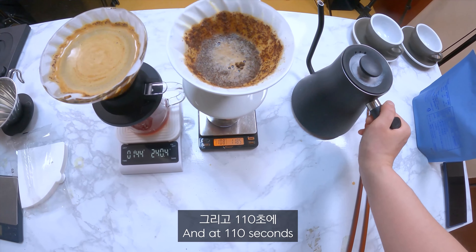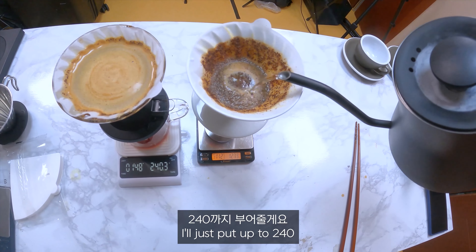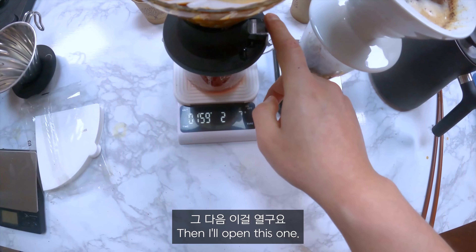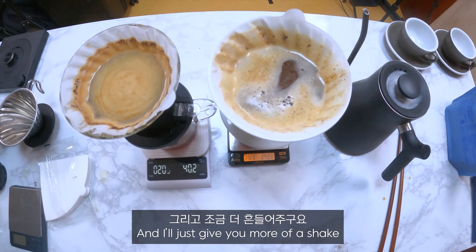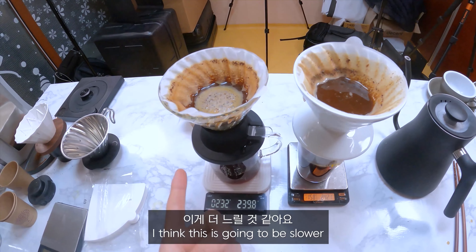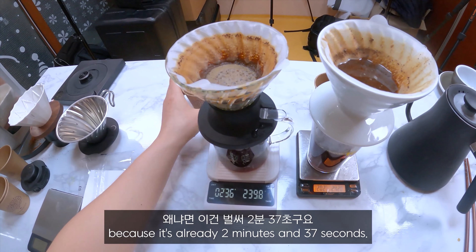I didn't open it — oh, thank you. Let's start the timer. I'll just pour up to 240. Easy. And then I'll open at 1 minute and 40 seconds. Oh, I didn't close it — really, really.